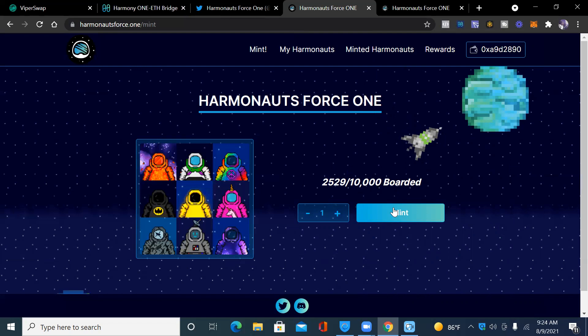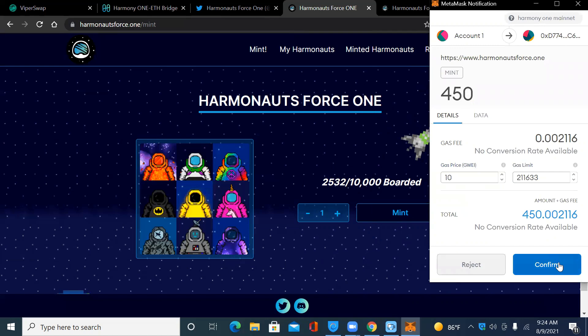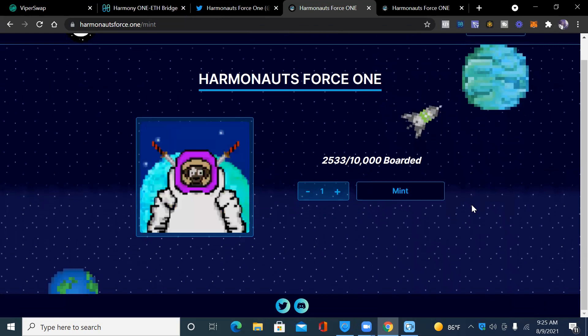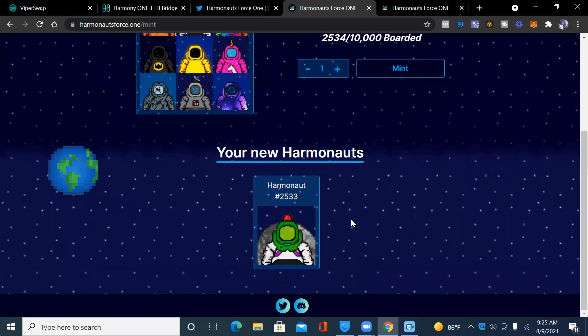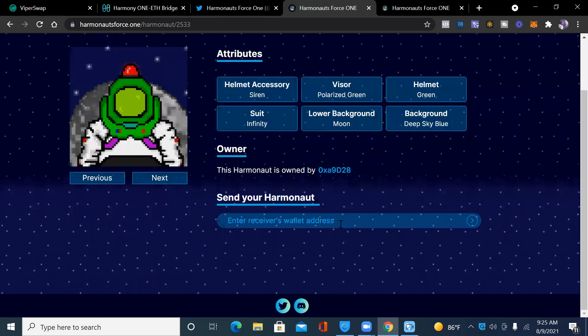Now I'm going to officially mint my first NFT. This is a moment in history — August 9, 2021 — Crypto Trove is minting his first NFT. I've sent the ONE to my wallet, I now have enough. We're getting minted as we speak! I am number 2,533.